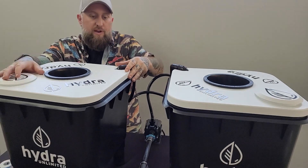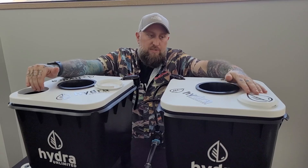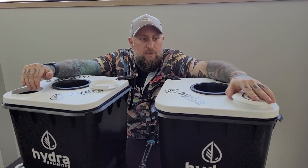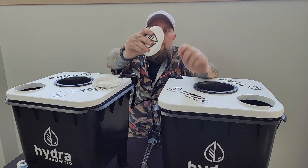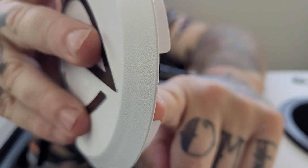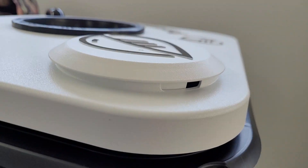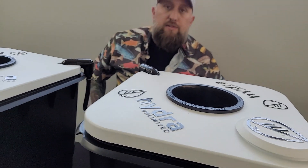Just an FYI — when you get this filled up with water, you can always dose your nutrients through these viewports. And also, we have this recess right here so you can run any sort of sensor through there to monitor that. And that's how it's done. Easy.